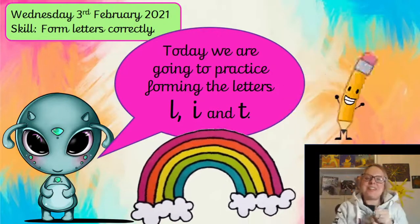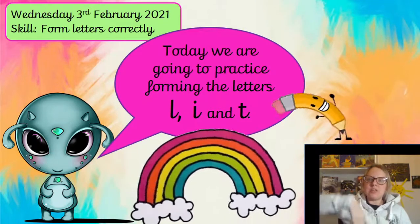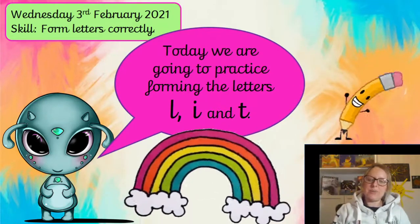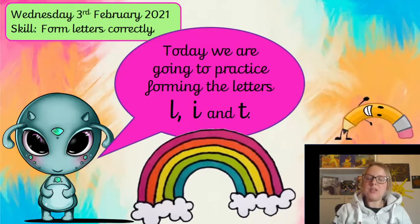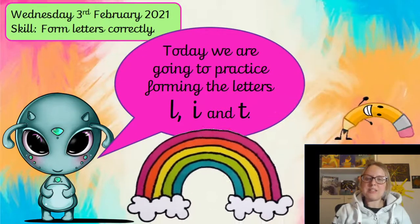Good afternoon, year ones. Let's practice some letter formation. We're going to practice our nice tall letters today. We're going to practice L, I, and T.